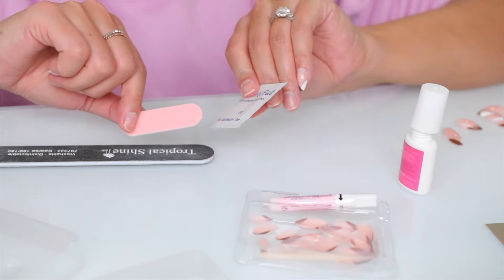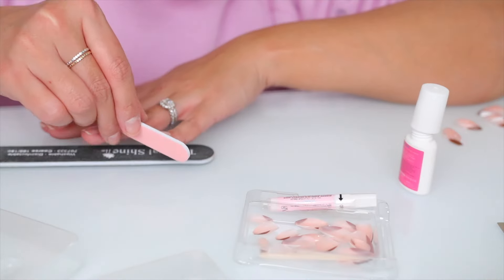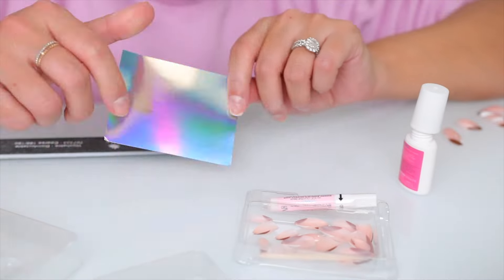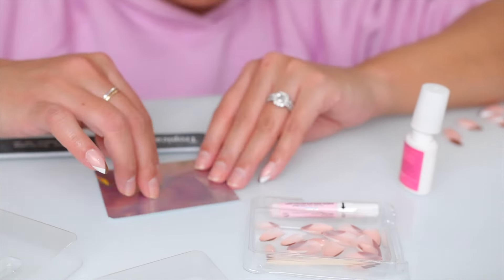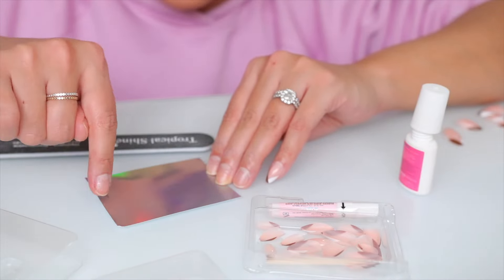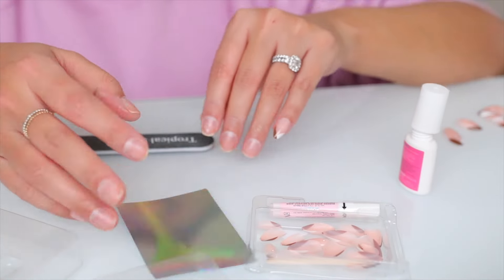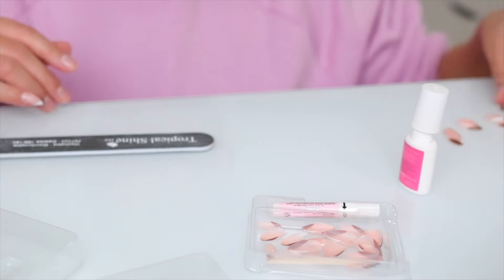Yes, Glamnetic does include a nail file. It gives you a prep pad to prep your nails with alcohol and then a little mini nail file. They also give you a guide so you can line your nails up. Some brands actually label the nails with which finger they're for — thumb, pointer, and so on — but I don't like spreading them out because if you hit them they all move. That's why I just pile them on top of each other.